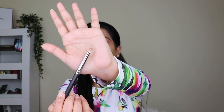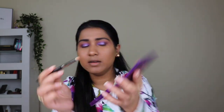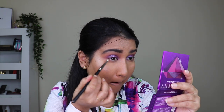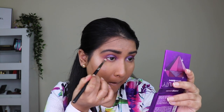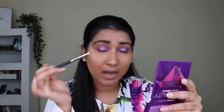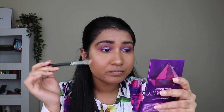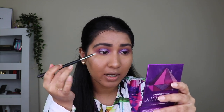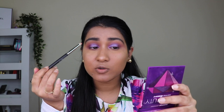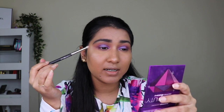Now let's get into the bottom part of the lash line. I'm taking a pencil brush and picking up the second shade we applied — the crease shade — and applying it on the bottom lash line. Make sure you apply shadow on the bottom lash line as well, because it ties up the whole look and gives the eye definition.